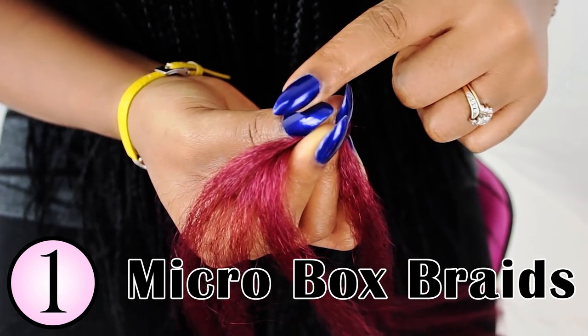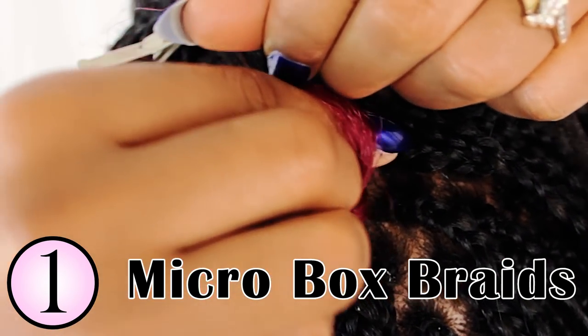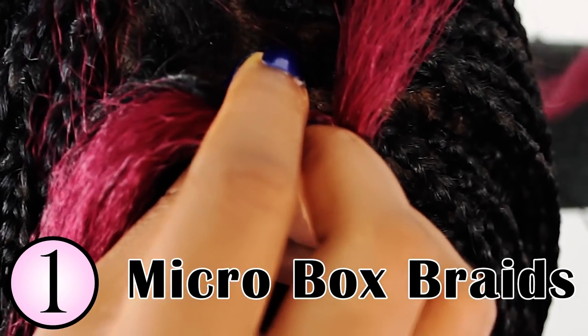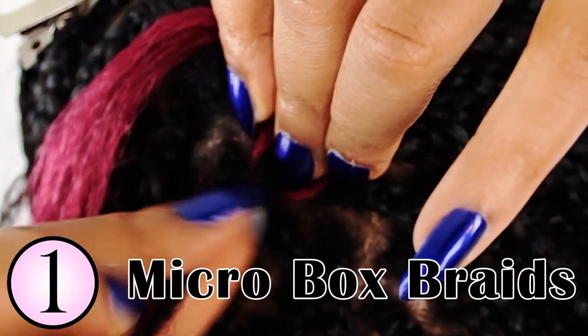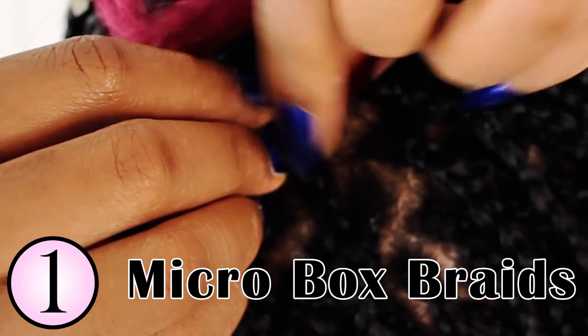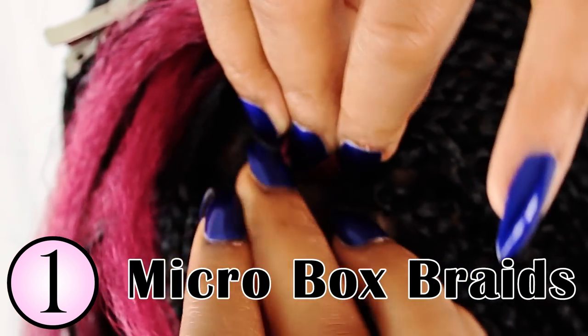This is how you want your hands positioned before you begin attaching the hair. I'm pointing to you the three sections that will be for the legs. Now to start braiding your micro braid, what you want to do is you want to grab your entire section and you're going to feed that into the middle leg where your braiding hair is. As you see here, I'm turning my right hand to the right while turning my left hand slightly to the left. This helps me to actually braid my braid consistently by making sure the middle piece is always going to either side.